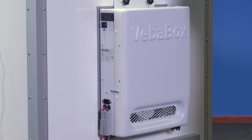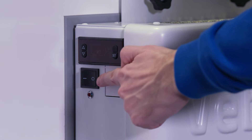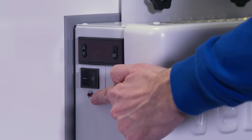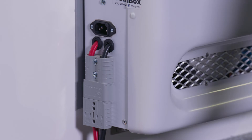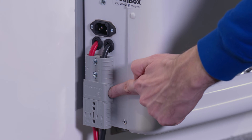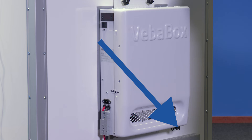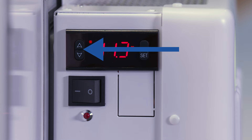The TU has the following features: temperature controller display, main switch, high pressure warning, 110 to 230 volt connection, 12 volt connection, master out connection, cooling active indicator, selecting buttons for temperature setting, set button, temperature display, and alarm signal.